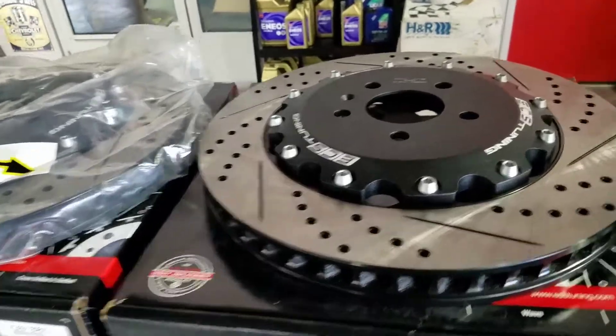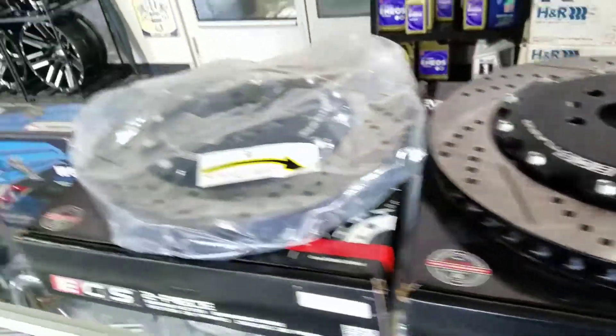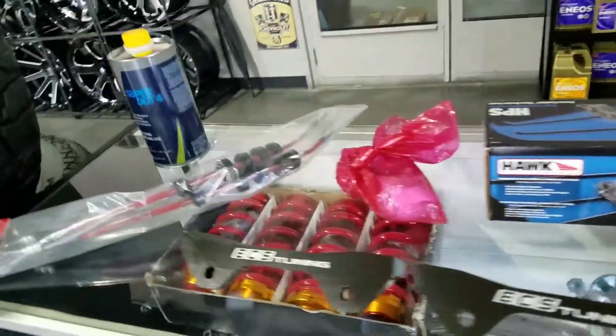Upgrade your stopping power with the Stage 2 Big Brake Kit from ECS Tuning. This particular kit is for the Audi RS5.